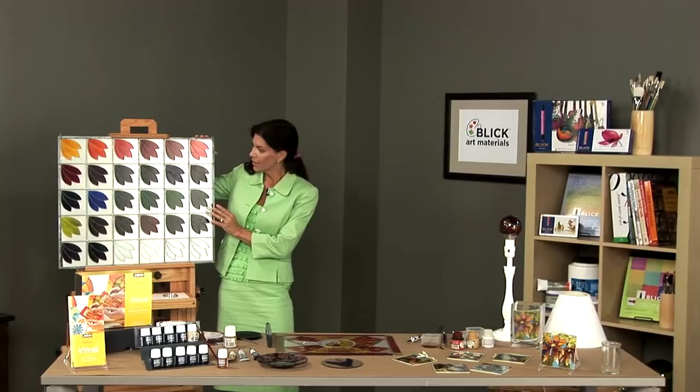Pebeo's Vitrail solvent-based paints were designed to mimic the look of true stained glass, blown glass, or fused glass without the expense and difficulty of working with those materials. The range of colors are brilliant, intense, and very highly pigmented.